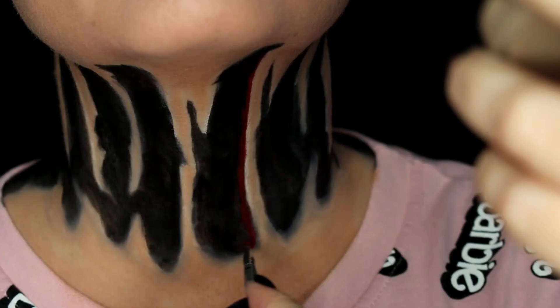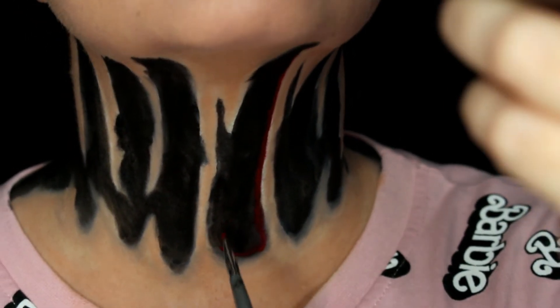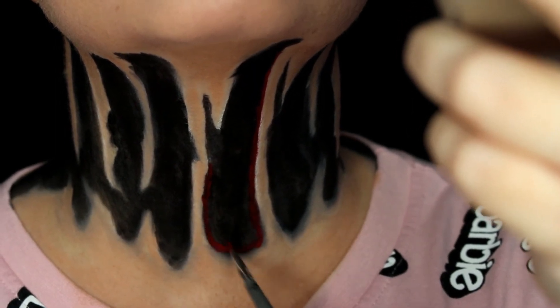I'm taking the red shade from the Makeup Forever Flash Palette and slightly outlining the edges with red, which gives the illusion of blood, then blending it all together.